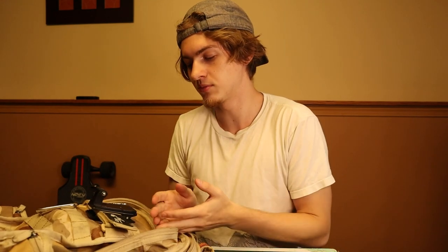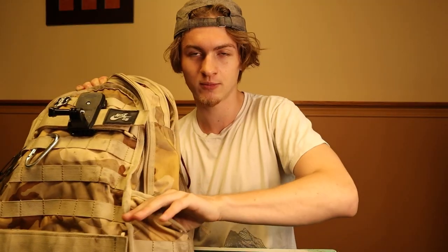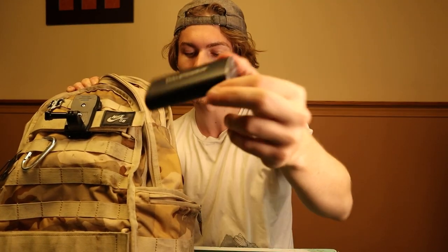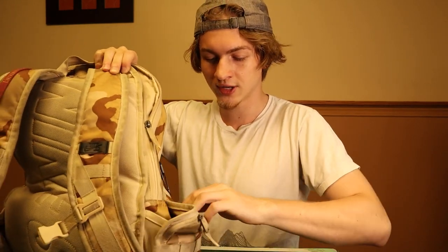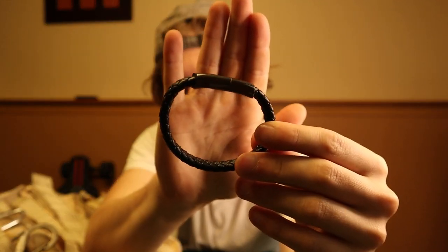Obviously for school sometimes I'll throw in the laptop, or a notebook, extra pens, or art supplies if I'm going to a drawing class. But for the most part that's what I carry — I like to be pretty lightweight so it's not weighing me down. This backpack also has water bottle pockets with little zippers on them. In one of them I have a tiny battery I rarely use, and I also have a head strap for mounting my action camera.